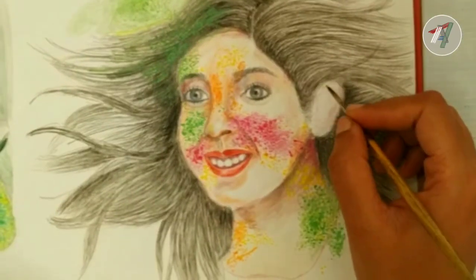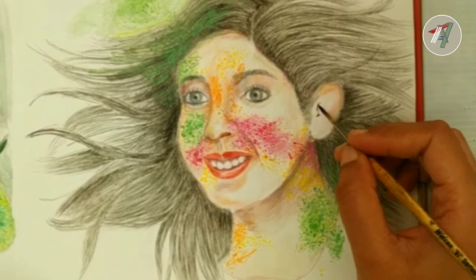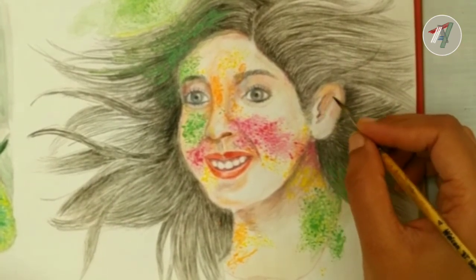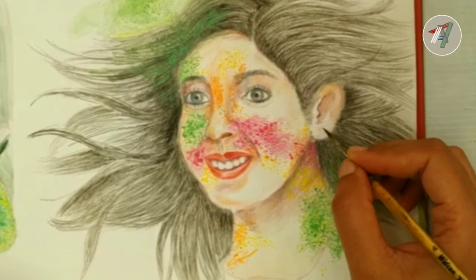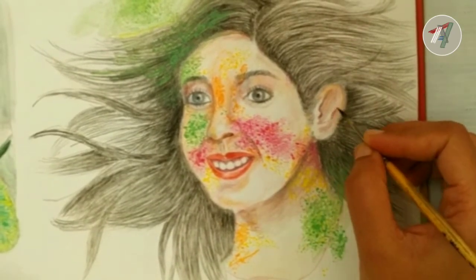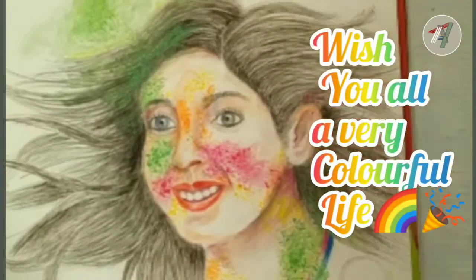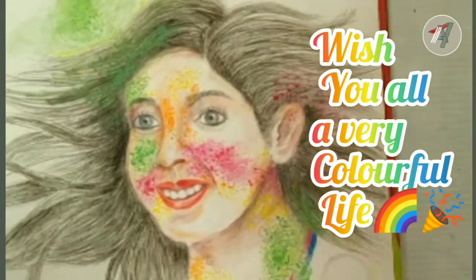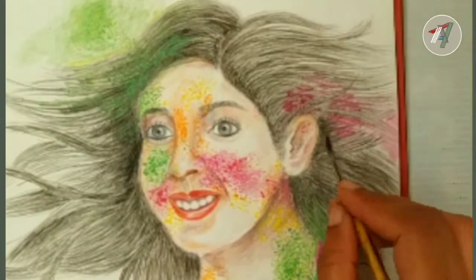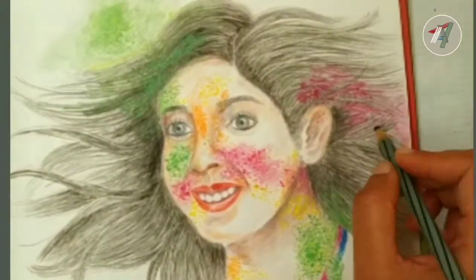I hope you liked the painting. Please like, share and subscribe to our channel and also share your valuable feedback in the comment section below. Now I am adding some finishing strokes and the painting is ready. Wish you all a very colorful life. See you in my next video, till then take care and namaskar.